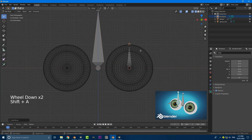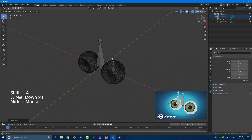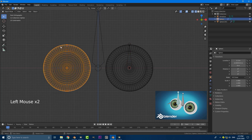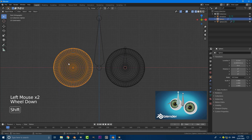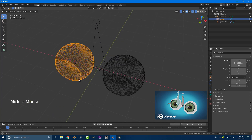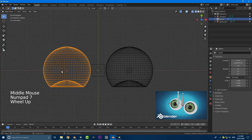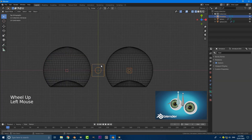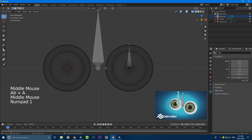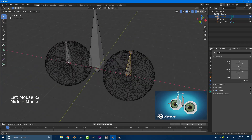Go Shift+A to add in a new bone in edit mode, then go back into object mode. Select the right eyeball, go Shift+S again and cursor to active — now our cursor is in the center of that eyeball's origin. Grab the rig again, go to edit mode, and go Shift+A again. So now we have these two eye bones that have been placed perfectly in the center of our eyes.